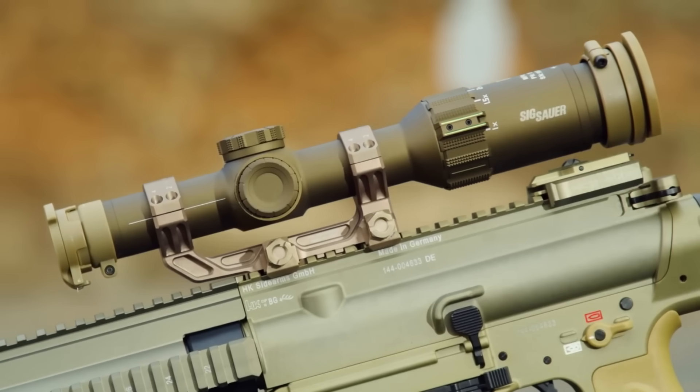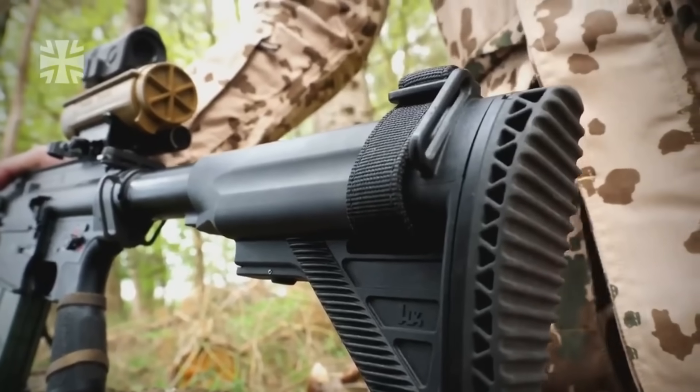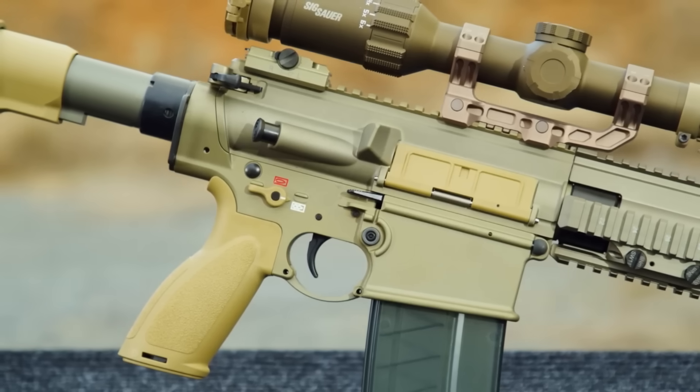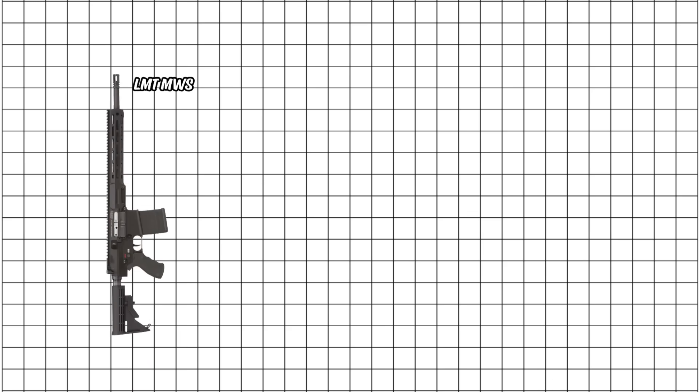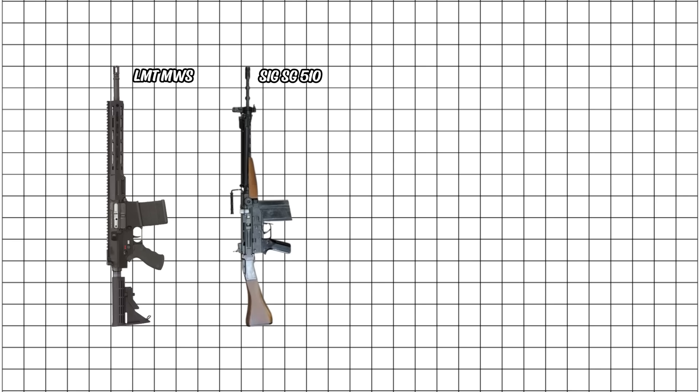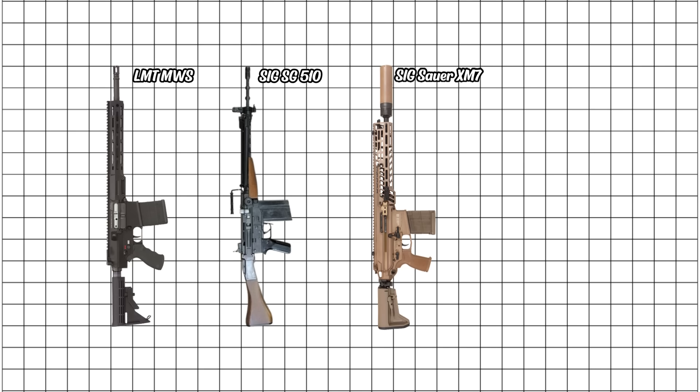Add a good optic and suppressor and you've got a rifle that dominates from 50 meters to 800. This elite tier features other genuinely exceptional weapons. The LMT MWS, adopted as Britain's L129A1, is a modular masterpiece loved by UK forces. Switzerland's SIG SG-510, also known as the STGW-57, was insanely well made and accurate. The brand new American SIG XM7 Spear is already proving itself, and Italy's Beretta BM-59 gave the M14 an Italian upgrade that aged like fine wine.